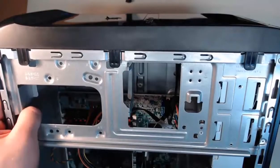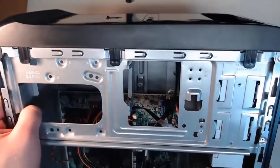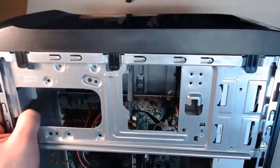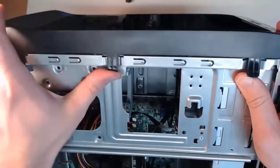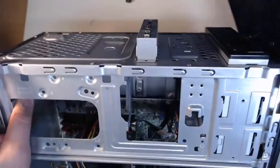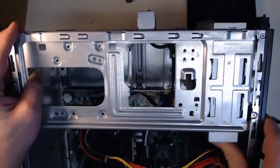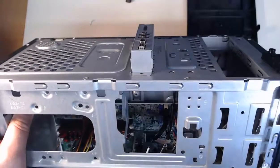That optical drive needs to move — it's not going anywhere. It's not going back and it's not going forward. So what we need to do is pop off the front plastic part of our case. I've got three clips on this side and three on the other. All I do is pull them up and push the case forward, and I can pop off this front cover. Now I can take this optical drive and push it from the back — look at that, it slides right out. Optical drive out.